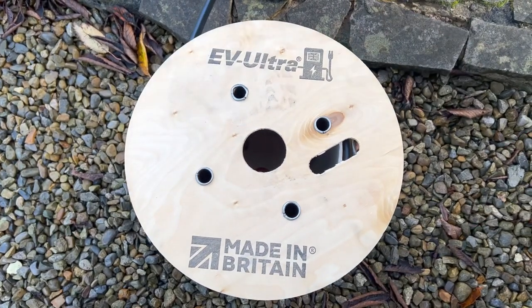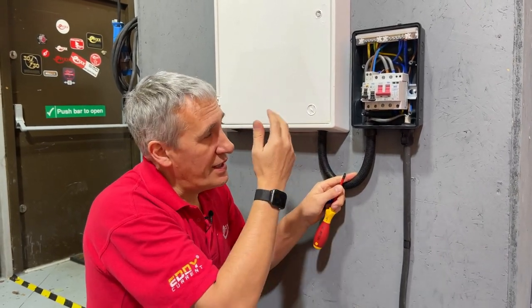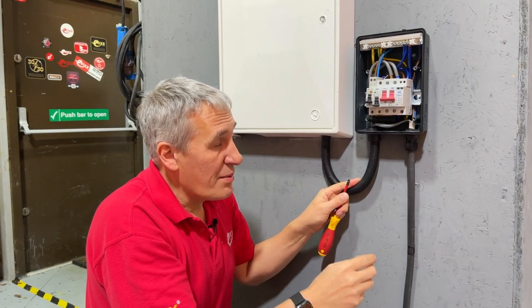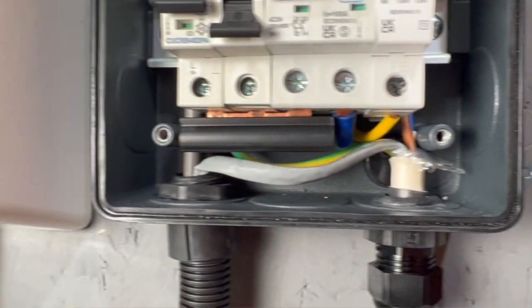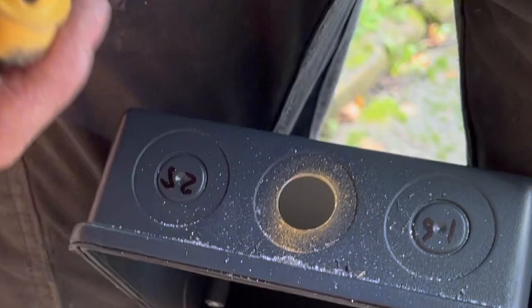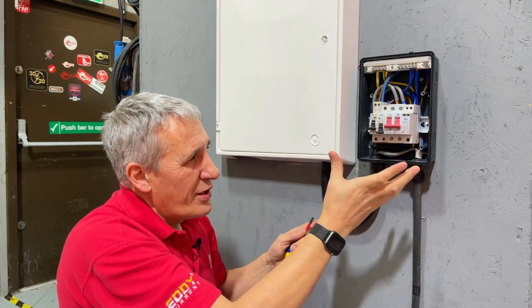We've used EV Ultra cable to wire out to the EV charger, which brings up the question of the data cable and how you route that back to the meter box to connect a current transformer. We stripped back about a metre of excess on that cable, looped the data cable from the gland out of the charger, and then back down this flexible conduit and into the meter box. There are loads of cable entry options on the consumer unit itself. We've gone in underneath here — it's a robust design with a nice gasket seal, even on uneven walls.